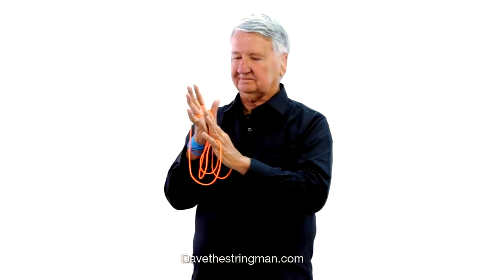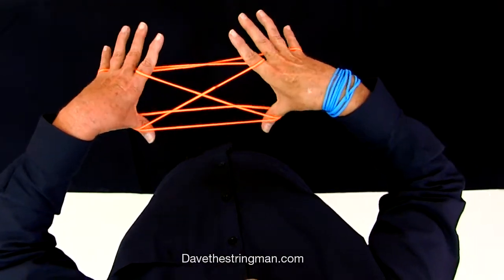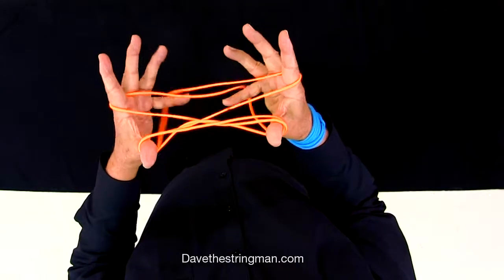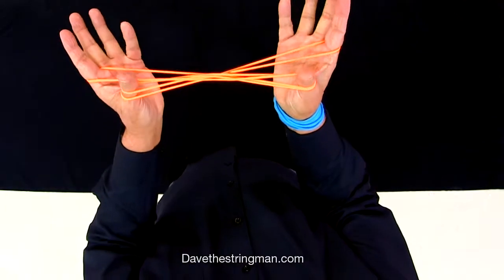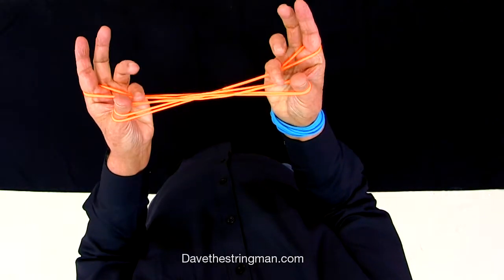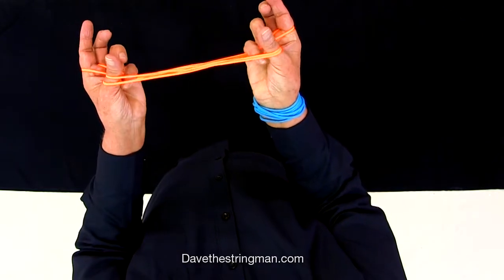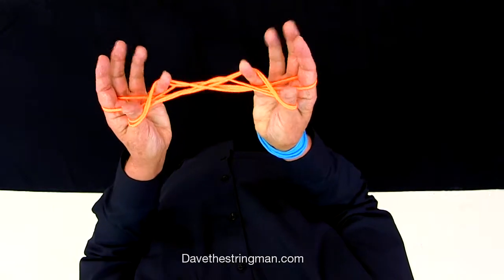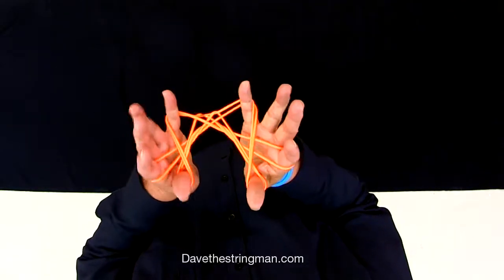Start with your string open. Thumbs under, down and up, off with the little fingers. And then my little fingers are going over, over, over, and getting the last strings and come up — the near thumb strings and up.